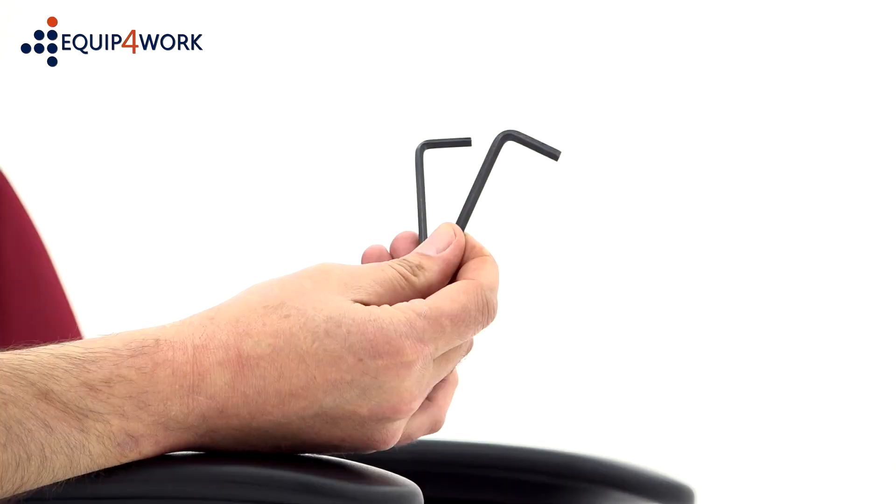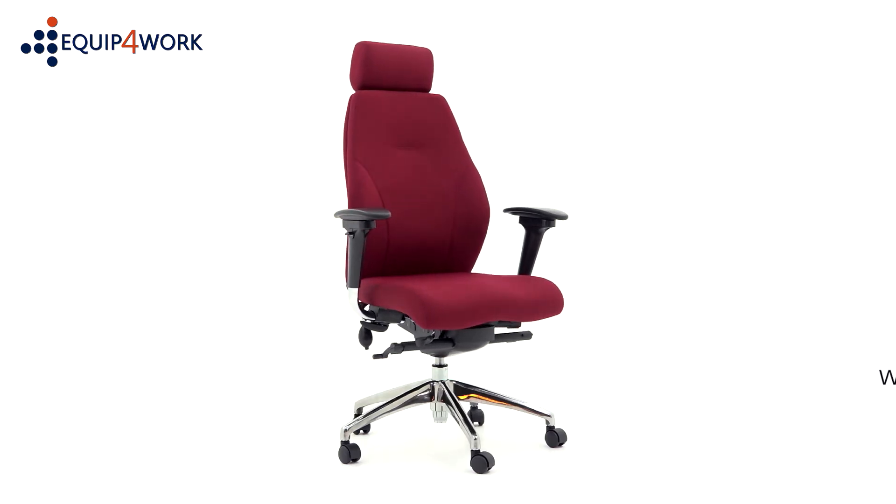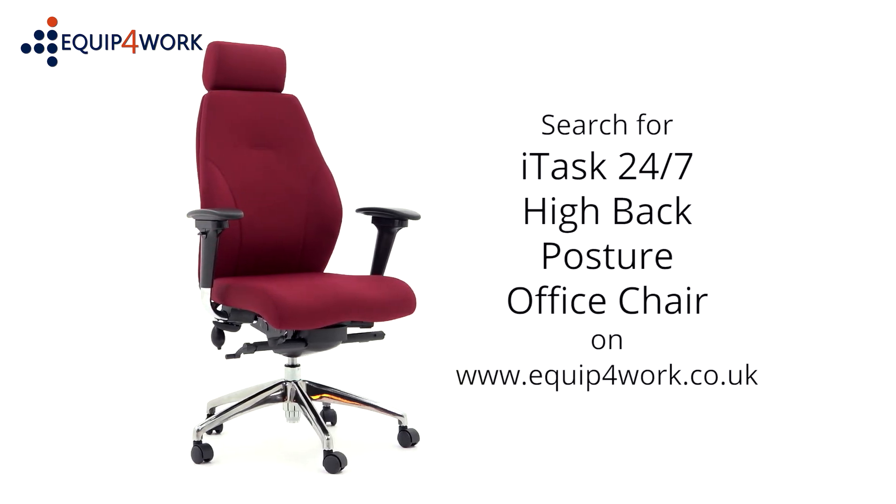Please keep the allen keys to check the bolts over 6 months to ensure they are tight, and tighten any if they come loose. And there you have it — your iTask 24-7 High Back Posture Office Chair is ready to use.